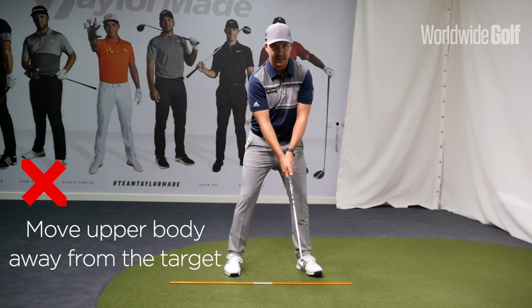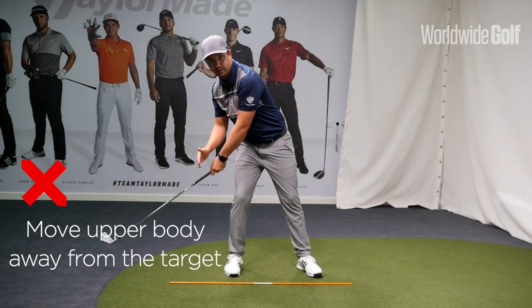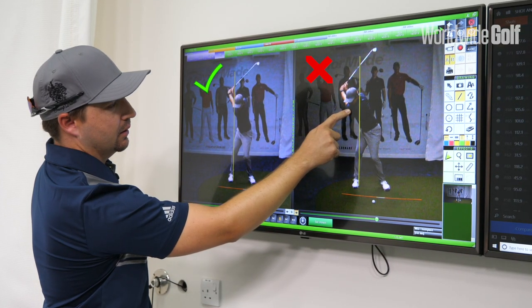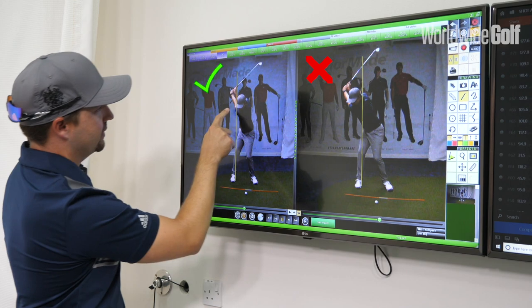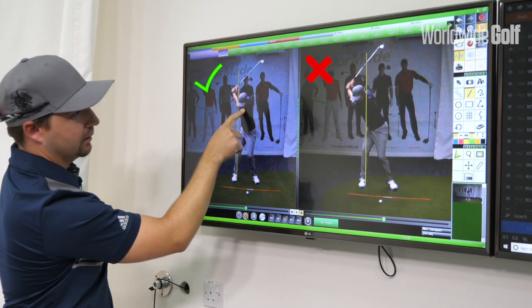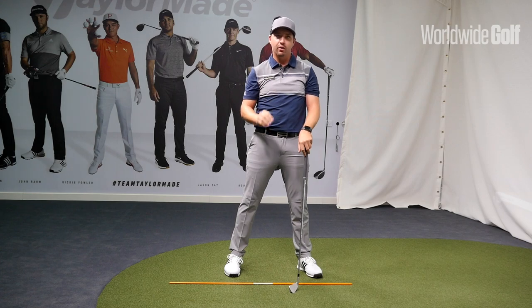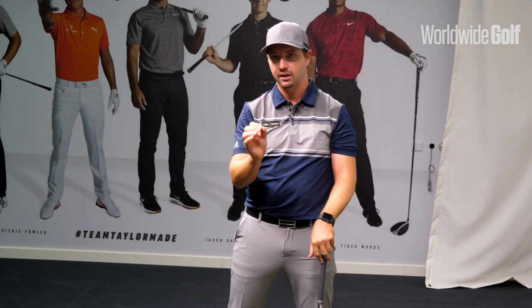What that does is it really gets the head outside the feet line and gets your spine angle tilted away from the target. When you get into that position, you've now got to move all the way back to where you started in a split second — very, very difficult to time that specifically well.